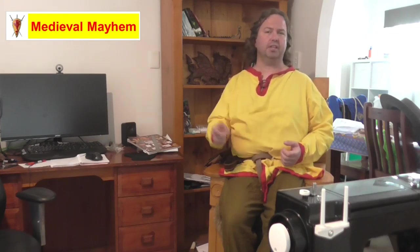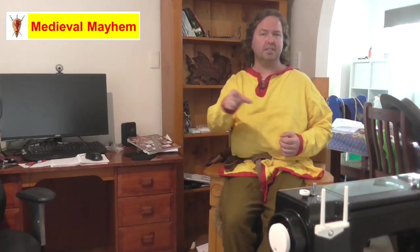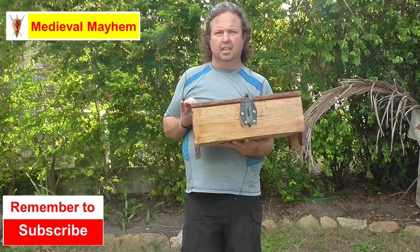Hey guys and welcome to Medieval Mayhem. On this channel you'll find lots of videos into the whole medieval period. You'll find reviews into other people's gear, crafting videos into making your own costumes, DIY videos into making your own furniture, how-to videos into all sorts of medieval camping. We also do videos where we analyze historical events — what happened, who were the key players, and why did things turn out the way that they did. So if medieval is your thing, this is the channel for you, and you might want to consider subscribing.